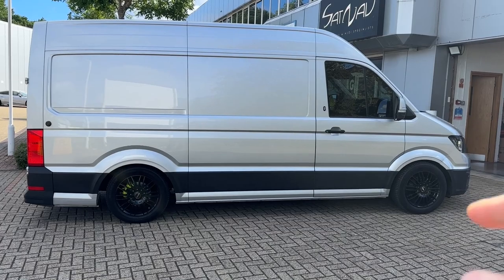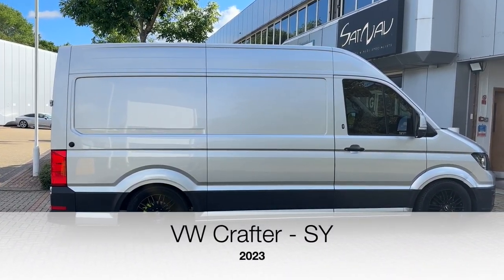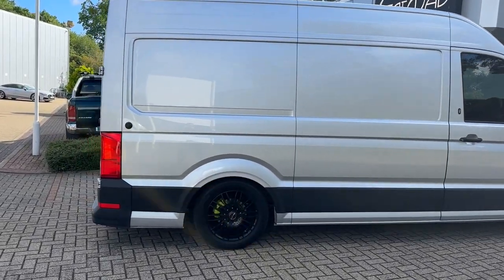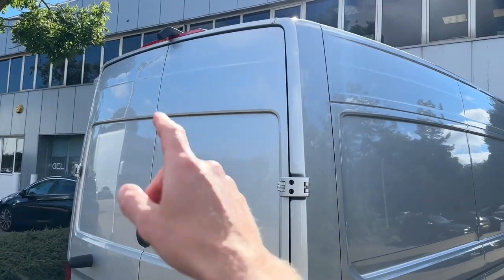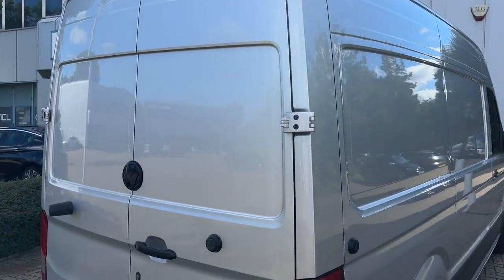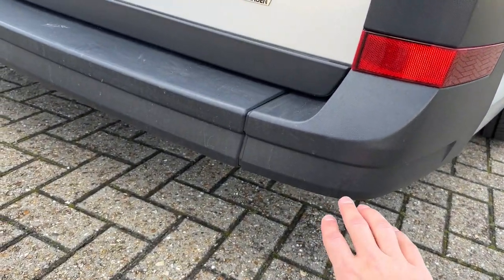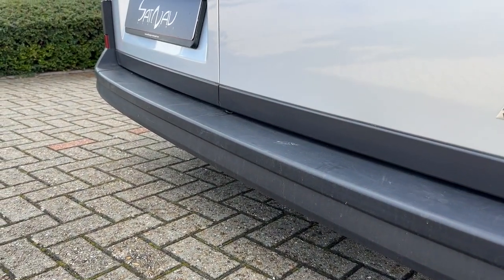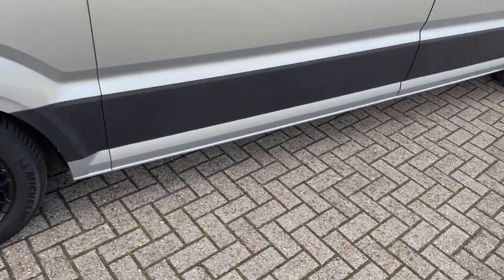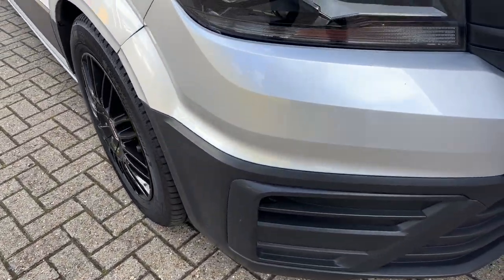Hello and welcome. Today we have a Volkswagen Crafter and we're going to install the original Volkswagen front and rear optical parking sensors. At the back, we did install a camera a few weeks ago for this car already. The customer has now decided to add the sensors as well, which will go into the bumper. As you can see, there's nothing in here currently, and the same at the front — no sensors.